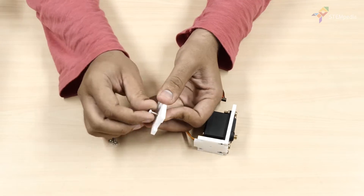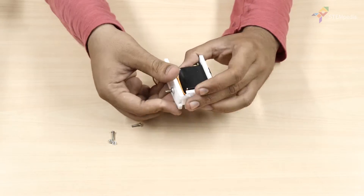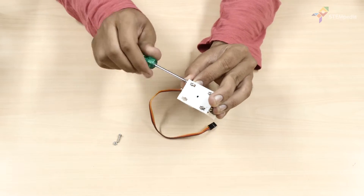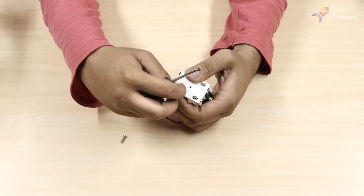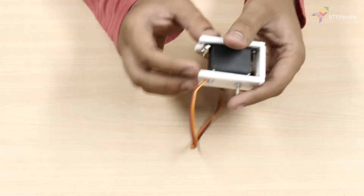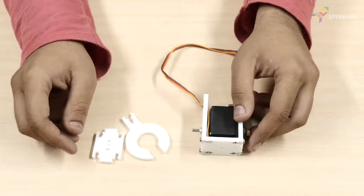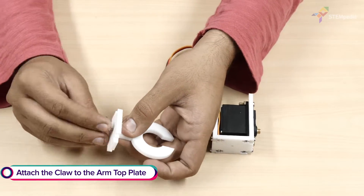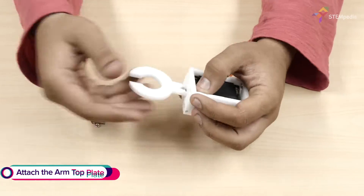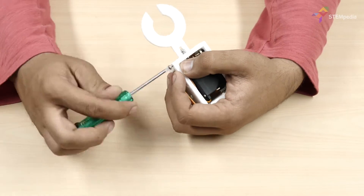Screw M4 bolts and M4 nuts in the hole given in the middle of the arm front plate. Next, attach the arm front plate. Take the arm top plate and screw the claw on it using M3 bolts and nuts. Fix the arm top plate to the arm front plate and the arm back plate using M3 bolts and nuts.